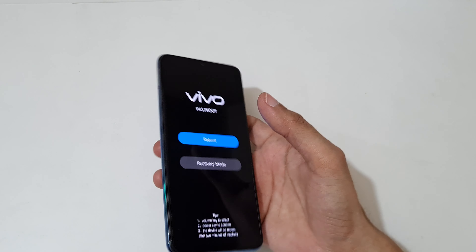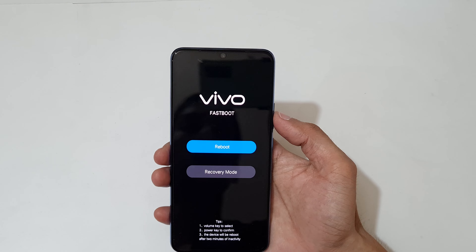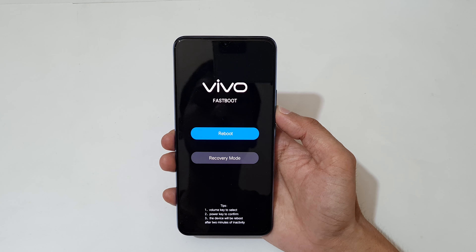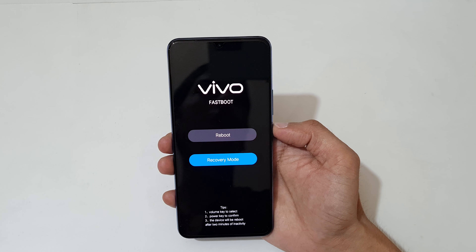Now release. Use the volume key to move up and down and the power button to confirm. Now go to recovery mode and confirm.